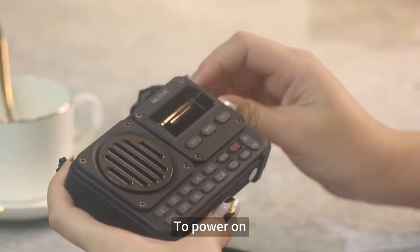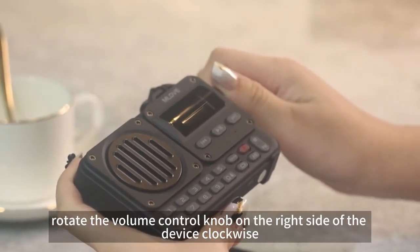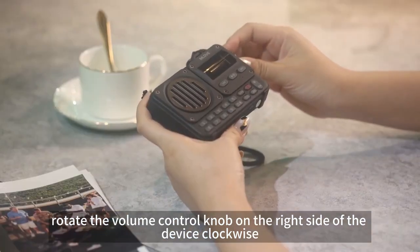To power on, rotate the volume control knob on the right side of the device clockwise.